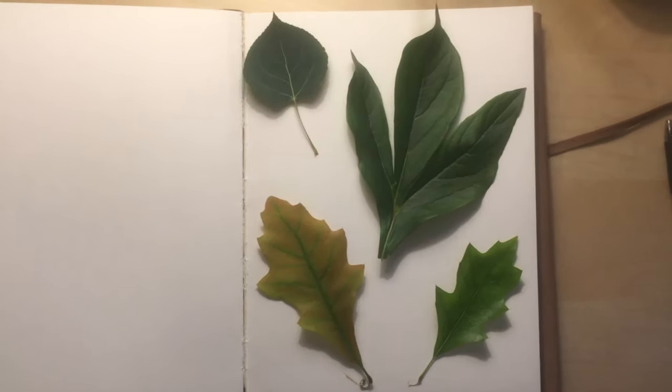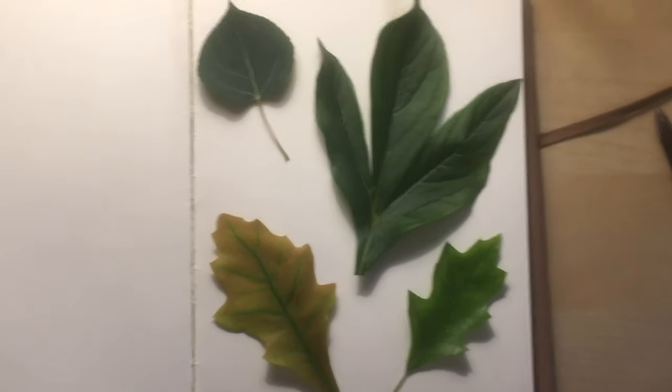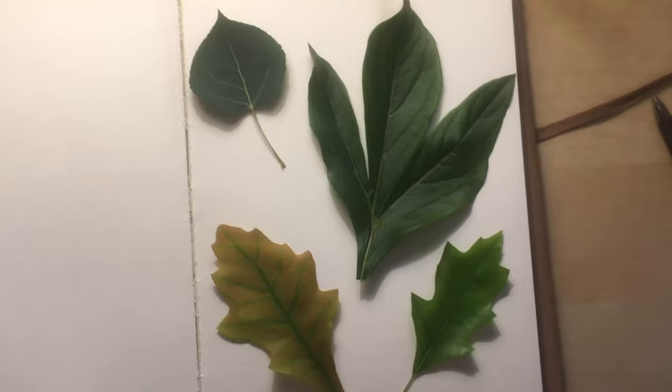First, what you want to do is find the perfect layout for your leaves. Open your sketchbook and start placing leaves on it. There's this layout, or this layout. I personally liked the first one, so that's how I'm going to be laying out my leaves.